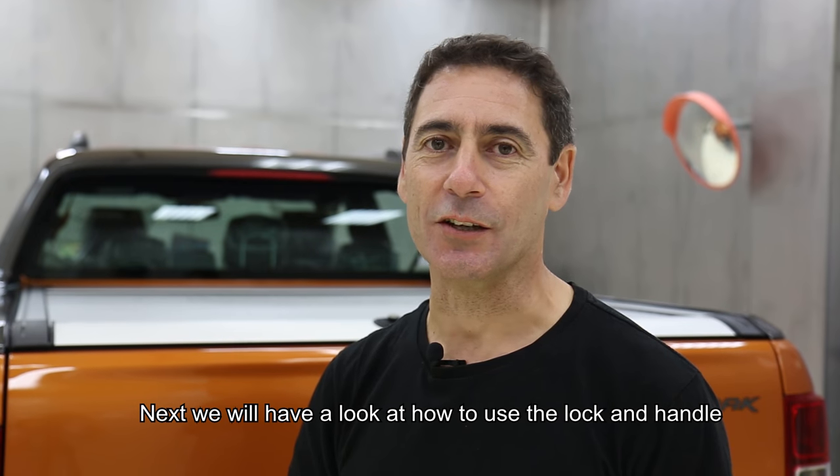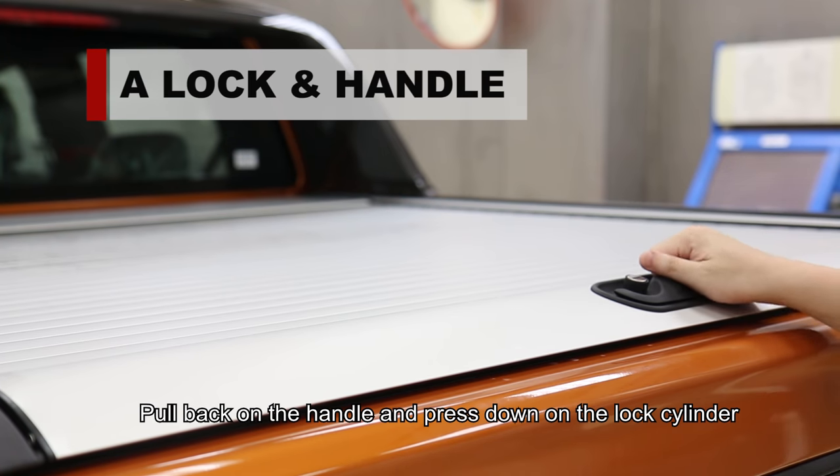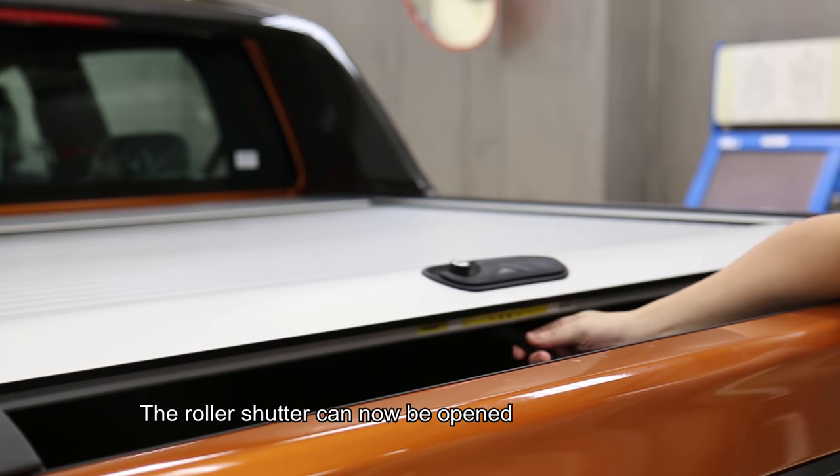Next we will have a look at how to use the lock and handle. To open, make sure the roller shutter door is unlocked. Pull back on the handle and press down on the lock cylinder. The roller shutter can now be opened.